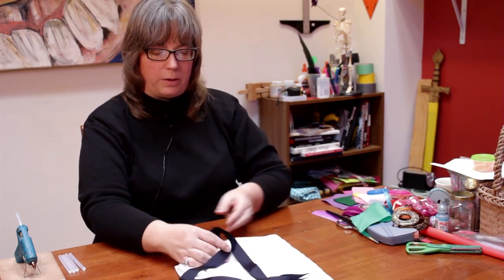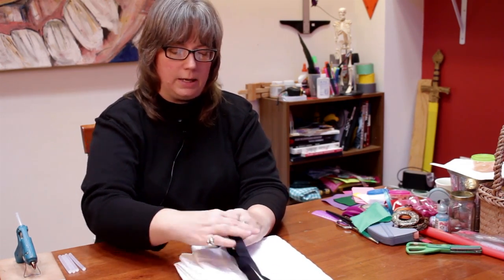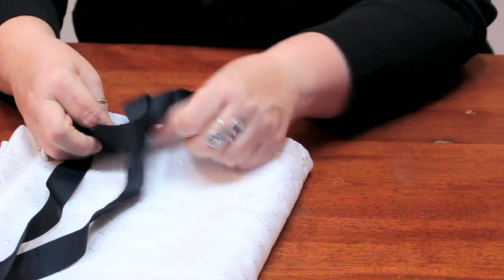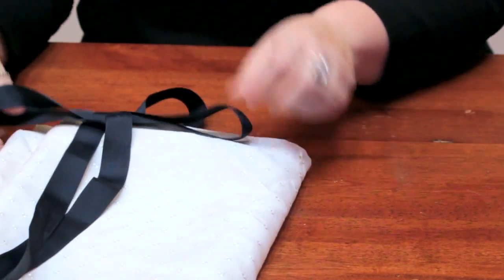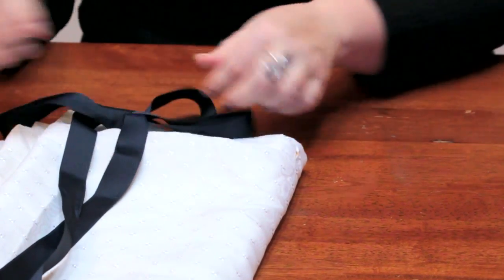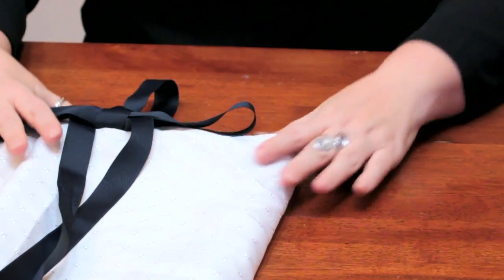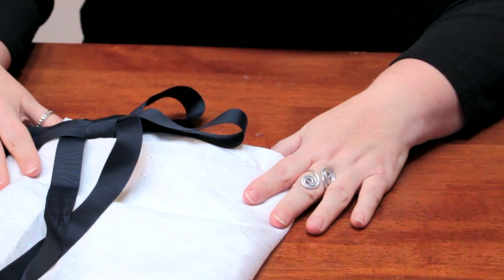Now you have this loop for the shower curtain, and this part you can let hang down as a decorative streamer, or you can tie it in a bow if you would like. Or you can just trim it off if you would like it to be a little more minimalist. You have many options to add a little color and flair to your bathroom curtain.